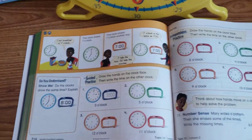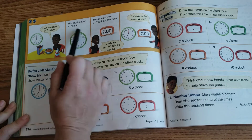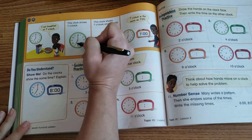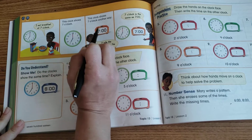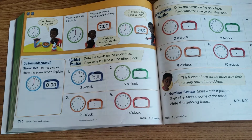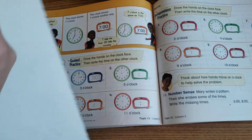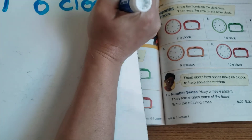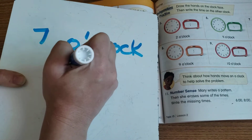Looking at our math book on page 716, it says 'I eat breakfast at seven o'clock.' The clock shows seven o'clock because the minute hand — the longer hand — is pointing to the 12 and the shorter hand points to the 7. Both the analog and digital clocks show the same time in different ways. When writing o'clock in words, you write the number and then 'o'clock' with an apostrophe.